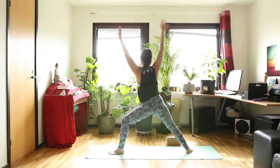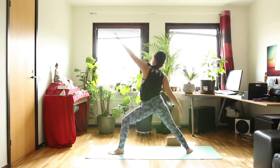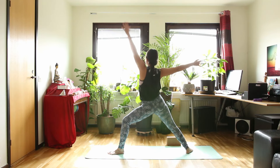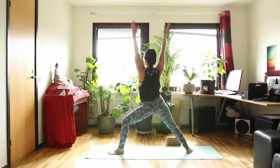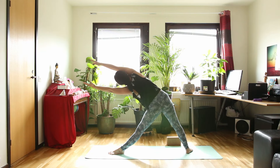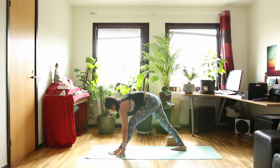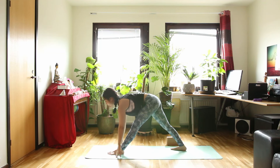Then inhale, warrior two again. And exhale, reverse warrior. Let's inhale, warrior two again. Arms over your head — straighten your leg — triangle pose. Then let's bring both hands down to the floor. Fix your back leg into kind of pyramid pose. Inhale, halfway up. And exhale, forward bend.